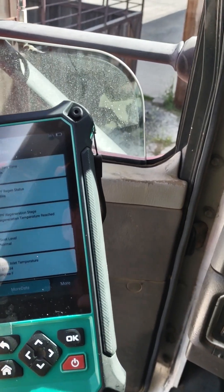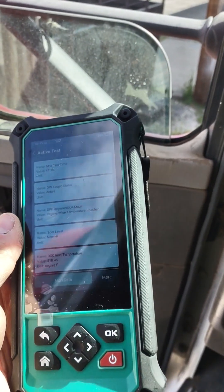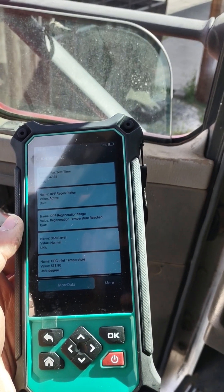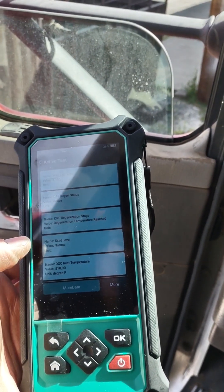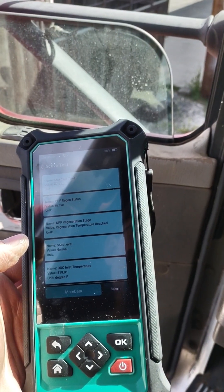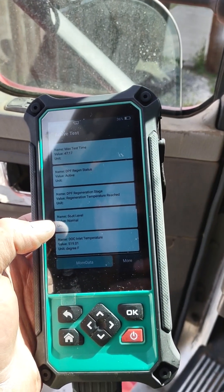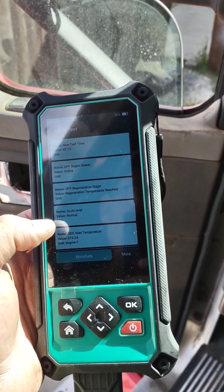I was having problems with my DEF doser valve. I ran through a test and purged the system and it cleared the codes by running a test, because I had taken off the entire DPF system and the wiring harness, disconnected it, and put on a new — used — one off another truck, and all the codes went haywire.